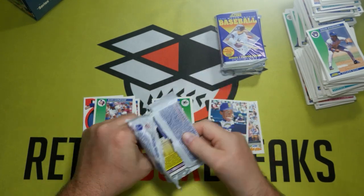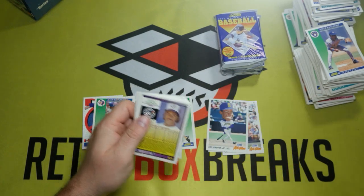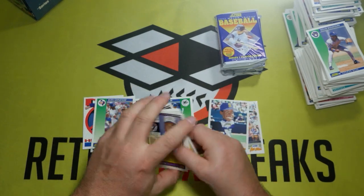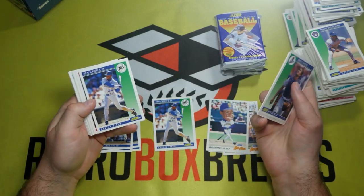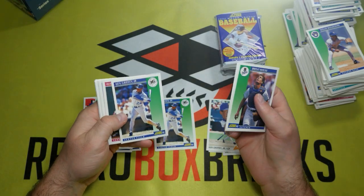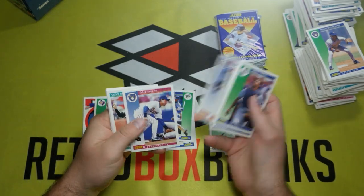We're getting towards the end of the box. At this point we're just looking for duplicates of Ken Griffey Jr. There we go — a third Ken Griffey Jr.! If you're going to do duplication, that's not a bad one to get.